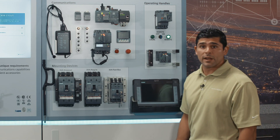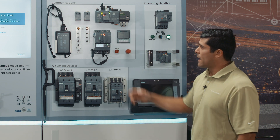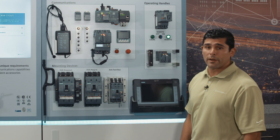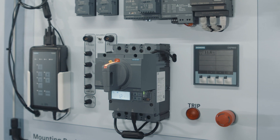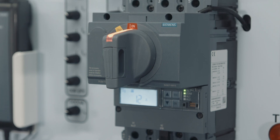As we move on to the direct mount illuminated handle, this is a new feature for Siemens — having status indication built into the handle. We're the only manufacturer in the industry that has something like that to offer. So it's just added functionality, added convenience and visibility to see whether the breaker is on, off, and trip status.